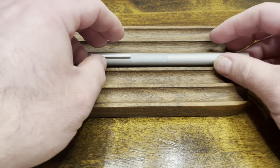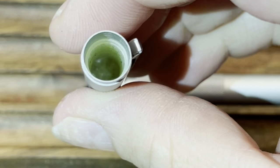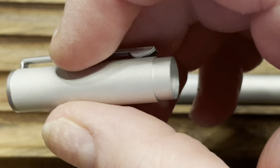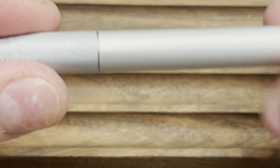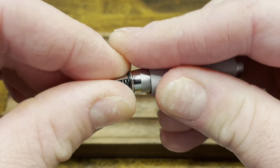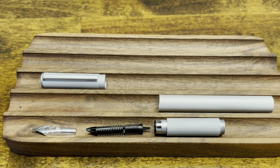Disassembling the Muji fountain pen requires no tools. The cap pulls off, and if we take a look inside, we can see there is a cap liner, but it's held inside with friction, so I would not recommend disassembling it. The section can be unscrewed from the barrel, and then the nibbed feed can be pulled right out. At this point, the pen is fully disassembled.